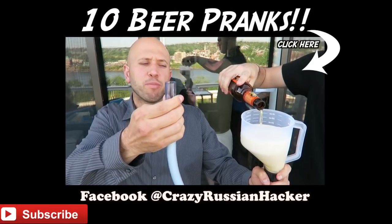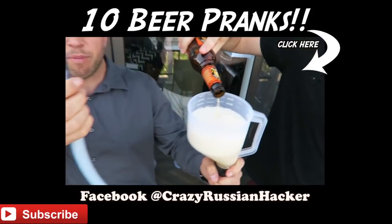This next beer hack — you're going to bomb a beer with your buddy. Have him pour beer in your beer bomb.